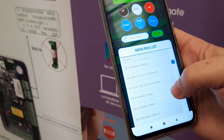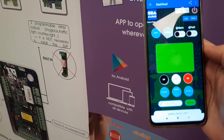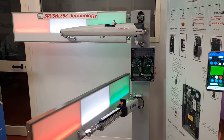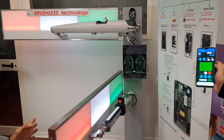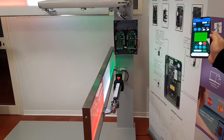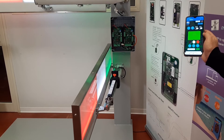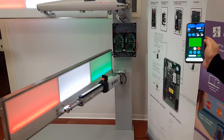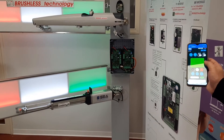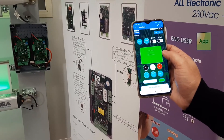For example, we can show you a start command given from the mobile, from anywhere you are, on the hydraulic motor. You can see how it slows down and approaches very smoothly at the end of the stroke. Then it automatically goes back because we set a timing. You can also see the direction of the motor on the app — it is now in closing.